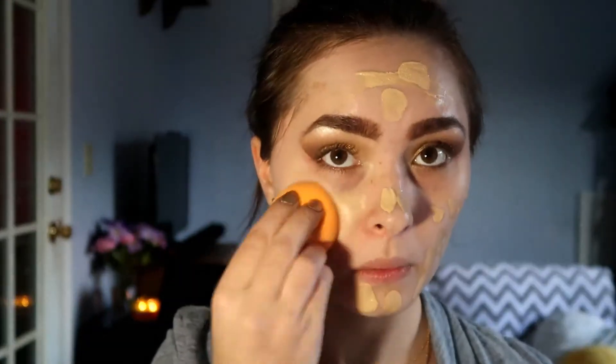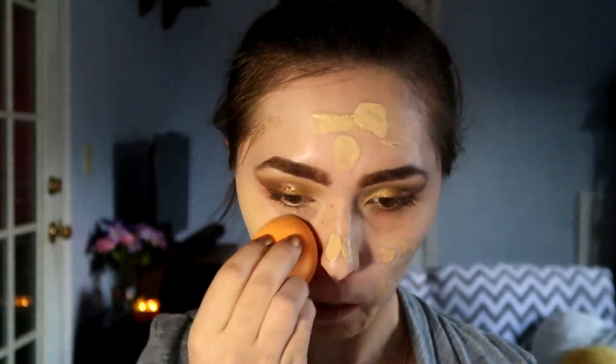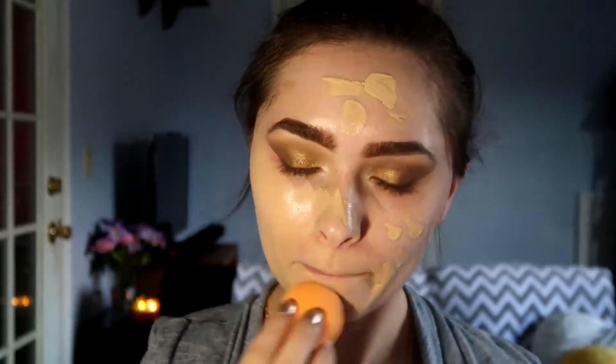Moving on to my face, I'm going to prime with my Koki So Matte Primer. For foundation, I'm using the Bourjois Healthy Mix Foundation — this is one of my favorites. It's a solid medium coverage but so lightweight that I don't even feel like I'm wearing foundation, and it always makes my skin look super gorgeous.